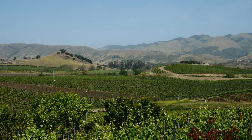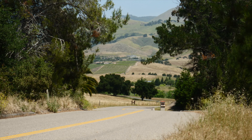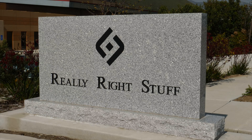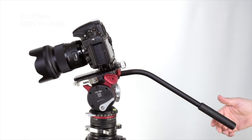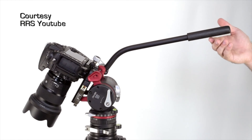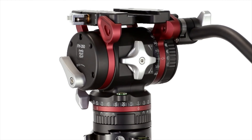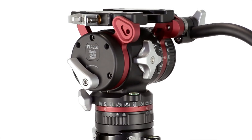In the boutique wine country of San Luis Obispo, California, lies a high-end camera accessory maker with the best name ever: Really Right Stuff. Initially a maker of still camera accessories, I first became aware of Really Right Stuff when I sought out a video head for smaller cameras that had variable counterbalance built in. That search led to their product, the FH350 fluid head.